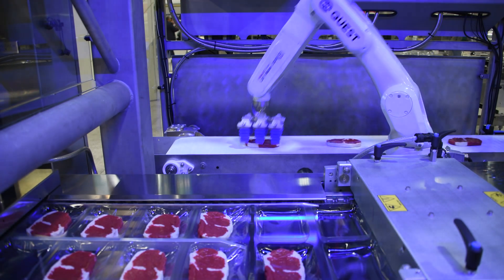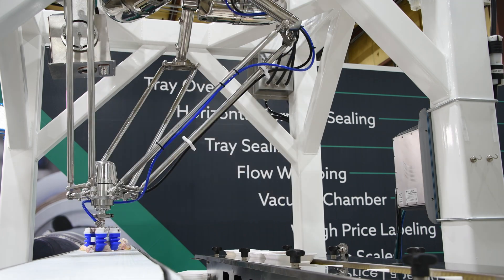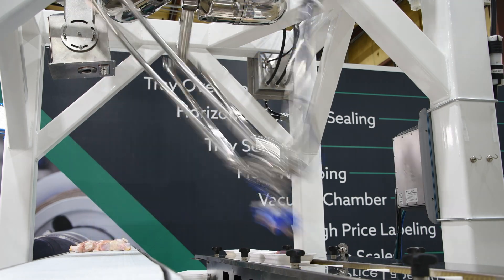One of the big things is the robot behind me is a 6-axis, but we have delta options, SCARA options, all the way up to IP69K sanitation levels.